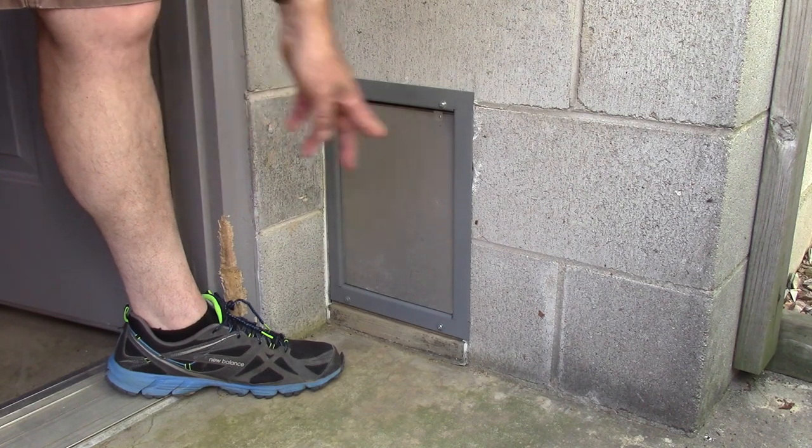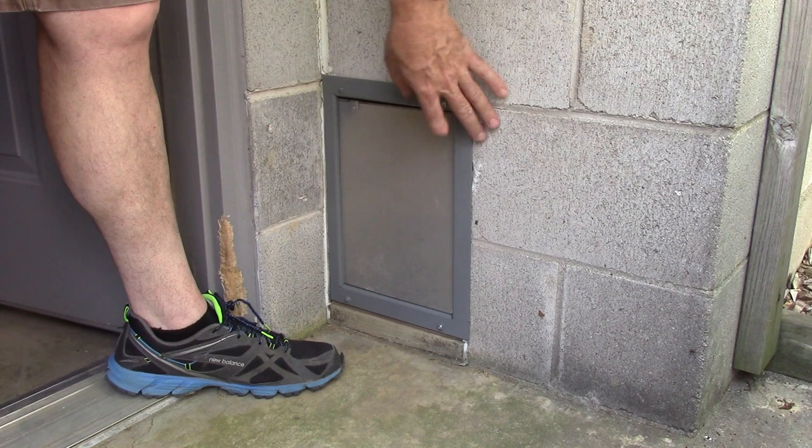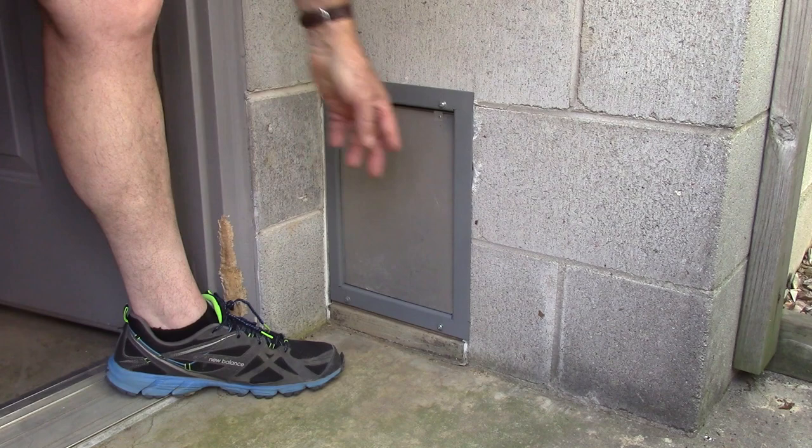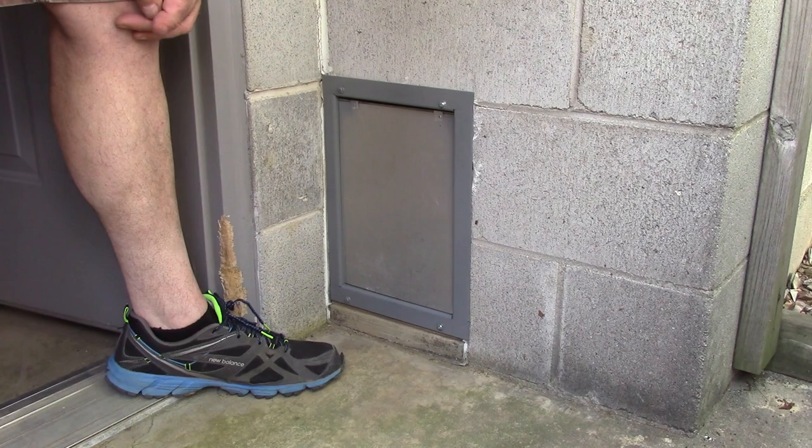This is what we're going to make today. It's a doggy door that goes through a concrete block wall for my dog to get outside. I had one that I had bought - it was a PetSmart one and it got messed up over time. So I made this one out of steel and aluminum, and it should let the dog go in and out. Let's get in the shop and get started.